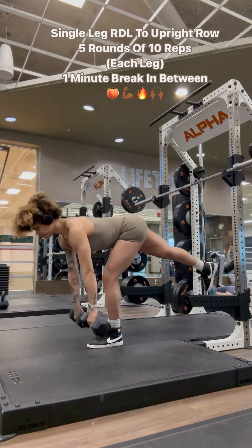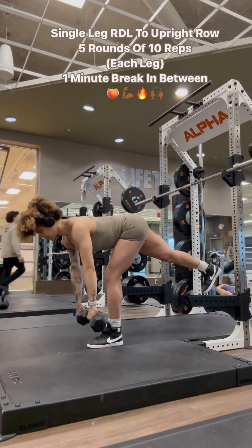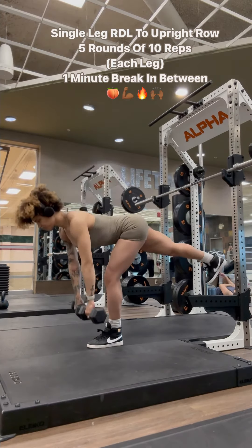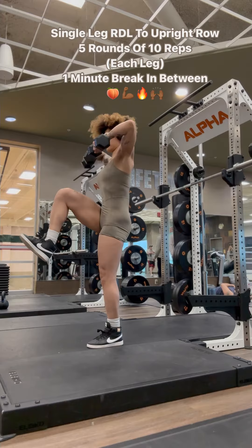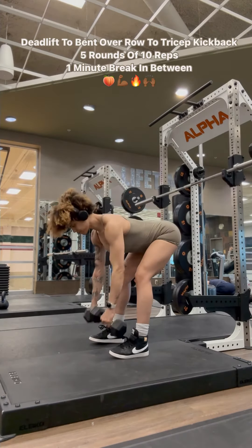Next exercise is a single leg RDL to an upright row. You're going to do each leg, keep that core in nice and tight, and just drive those hips back like a hip hinge. You can do this workout at the gym, at home. It's really you versus you, and remember ladies to take up space. You deserve to be there. You deserve to work out.